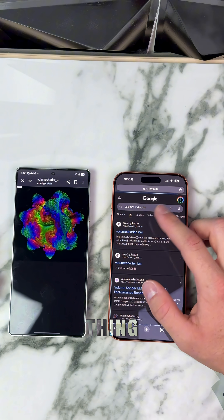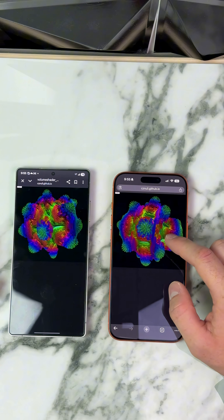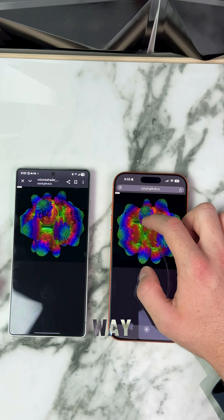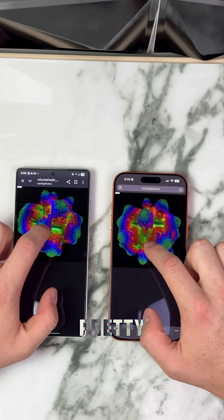Here we go — volume shader BM, same thing on the iPhone. Click on it, same deal. Whoa, no way. We're going to see which one's more responsive. They look pretty close though.